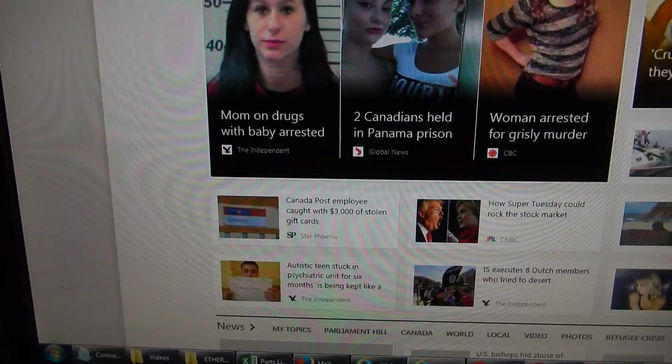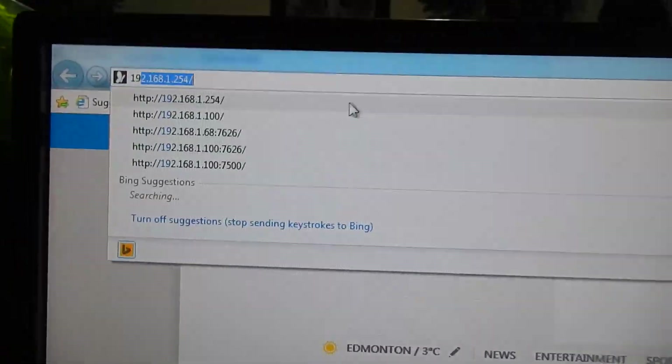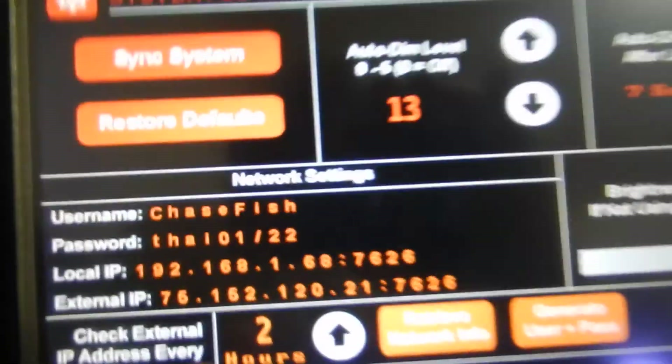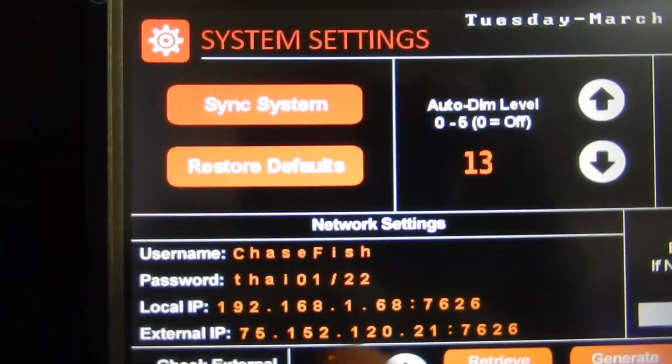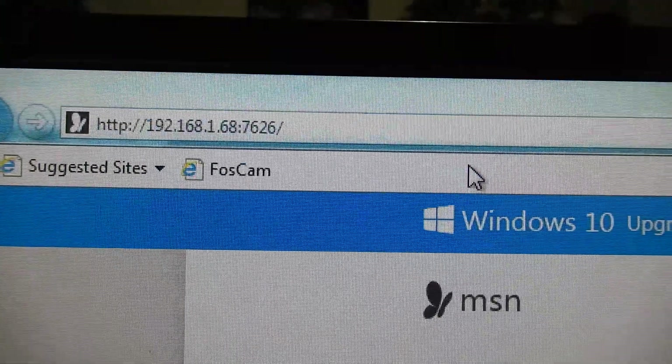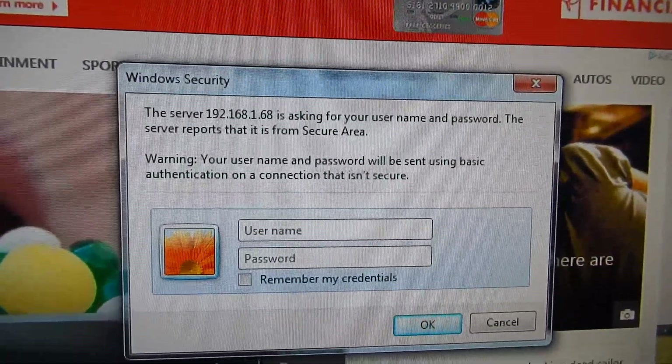Over here in Internet Explorer, the address — that local IP address right here — is what you type into your browser. Hit enter and now it wants our username and password.